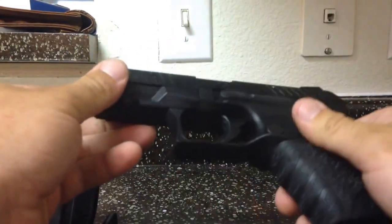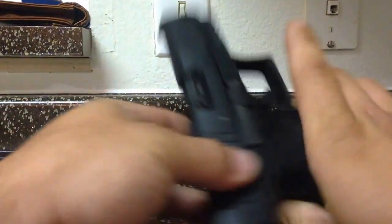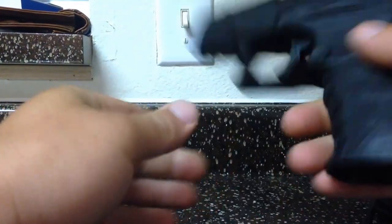Alrighty everybody, here to do a basic review on the Walther PPQ chambered in 22 long rifle.